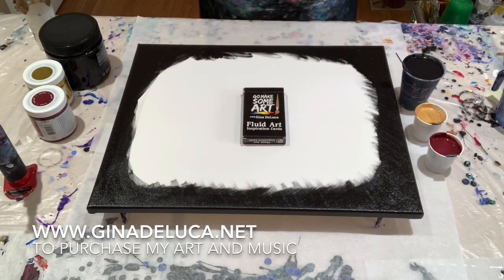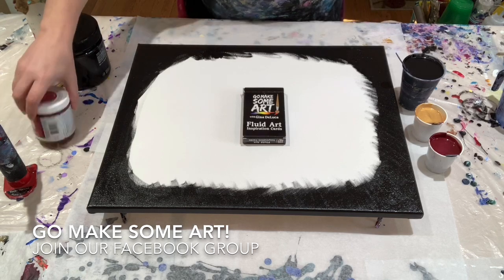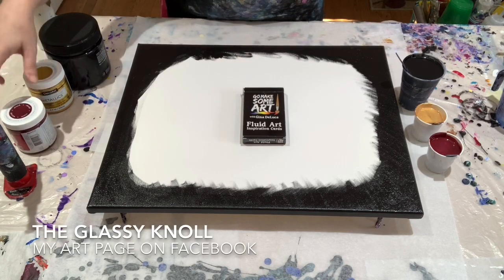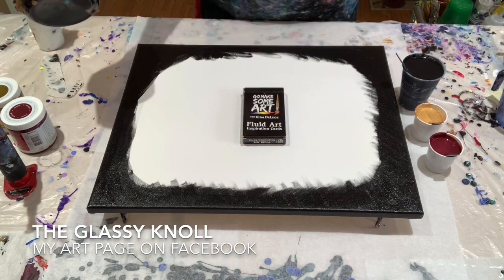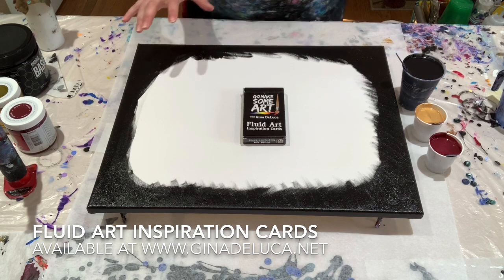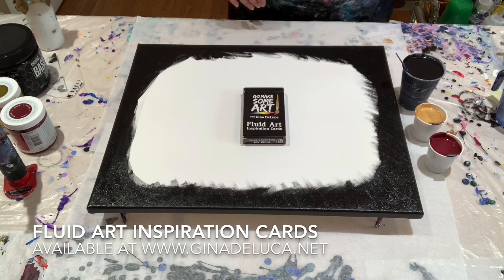Hey everybody, Gina DeLuca here. Today, as you can see, I have my edges already covered and we're doing a straight pour. My favorite — I did a painting with DecoArt Americana Decor Metallics in Garnet and it was an amazing cell maker. I also have the 24-karat gold, which is also a great cell maker, and Liquitex Basics in Mars Black. It's important that you get the Mars Black — that one actually acts as a background. The Carbon Black doesn't work quite as well for a straight pour.